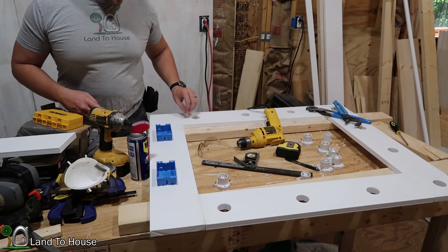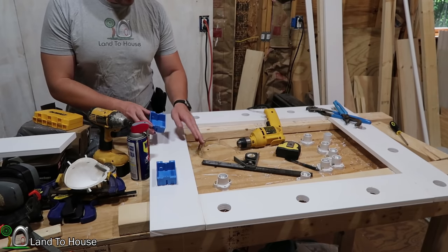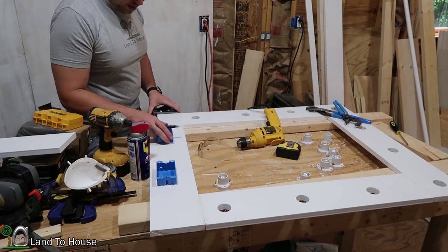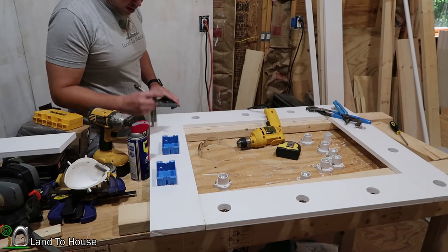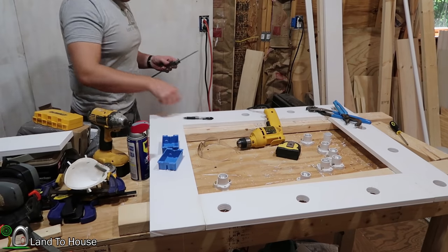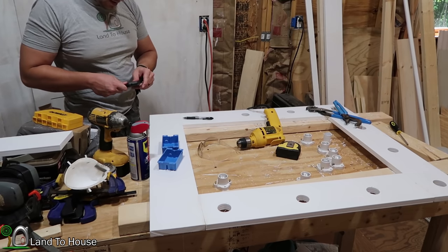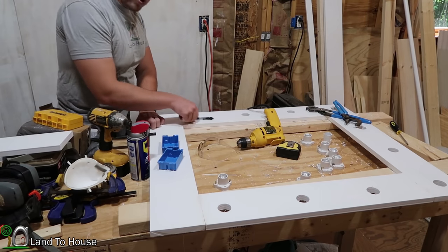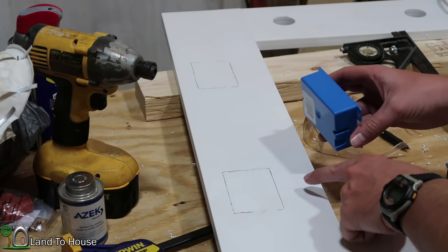Now that all the holes have been drilled for the light sockets, it's time to get these blue junction boxes installed. These are low-profile boxes because I don't want them to hang out the back too much. I'd like to go eight inches from the edge of the box, then up one inch from the bottom on both sides — that should give me enough space to still get the mirror installed. I've traced out each box on the board.